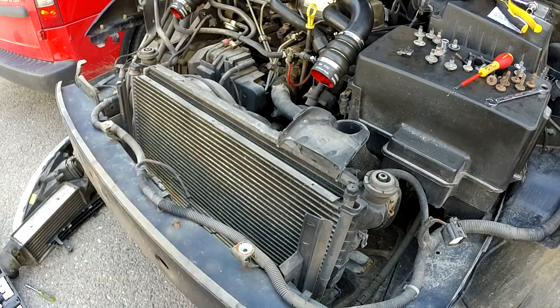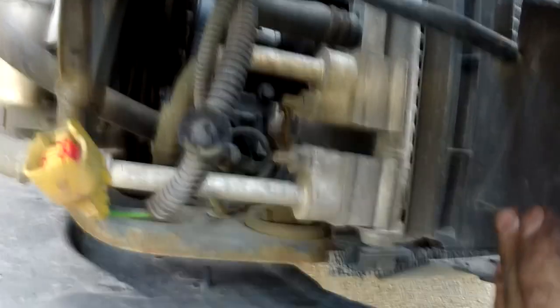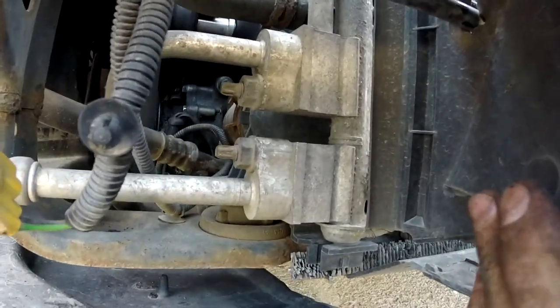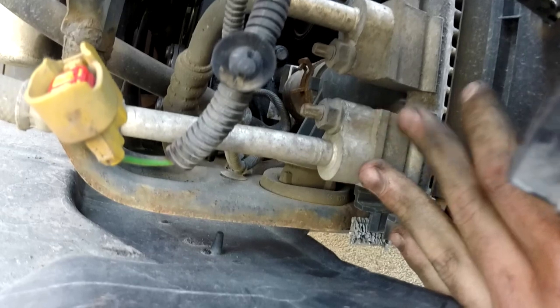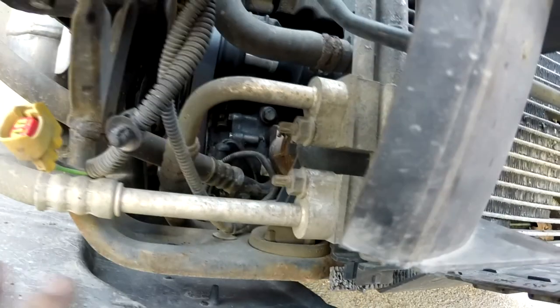Let me get the camera off the tripod. Tubes... tubes. There seem to be two tubes over here that I need to remove with a socket.